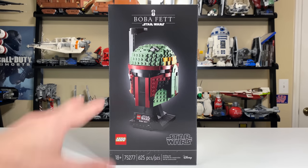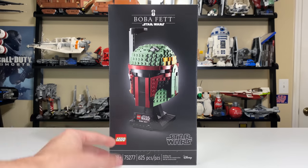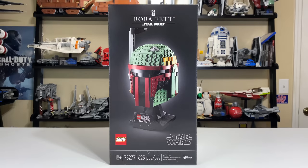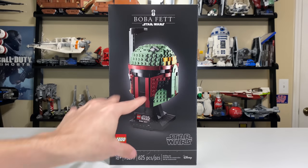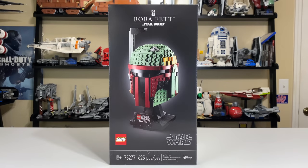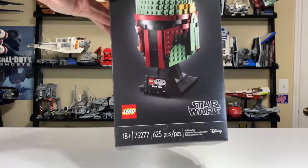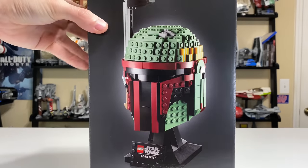They are really going in on the adult collector market with sets like the TIE Fighter Pilot Helmet and the Stormtrooper Helmet that are all out now, which is amazing. This is the Boba Fett Helmet, set number 75277, recommended for ages 18 and up with 625 pieces, and the set costs $60 in the United States. That 18 and up is special because it's the first time on a LEGO Star Wars set that we've seen that rating.